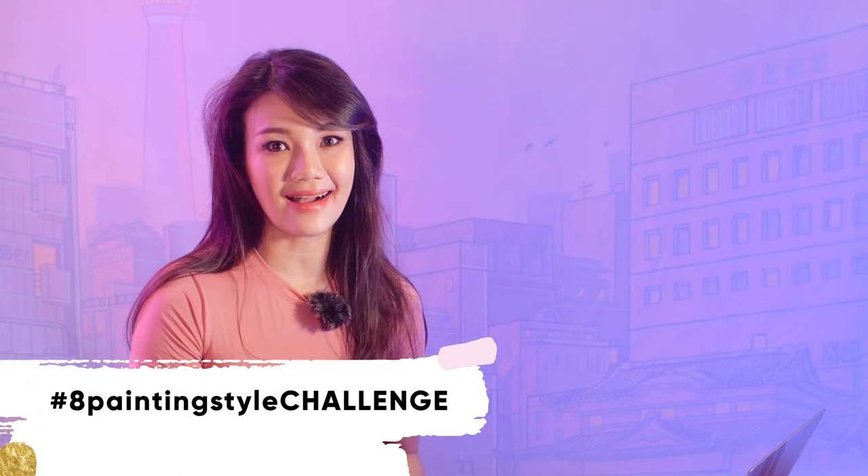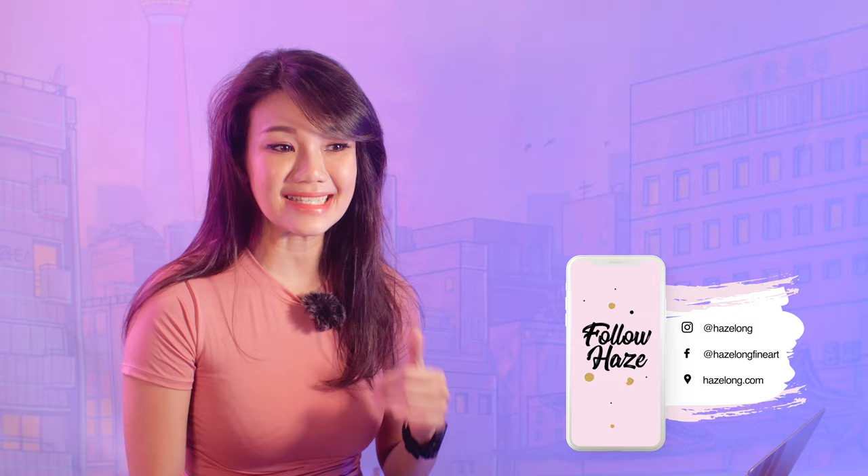I would like to suggest you take this up as a challenge: pick a portrait, then attempt to paint eight different styles out of it and see what happens. I can guarantee you'll be able to discover your style and see which ones you like most. Did you like my process and which one is your favorite? Let me know in the comments below. Remember to comment, like, and subscribe — see you next time, bye!